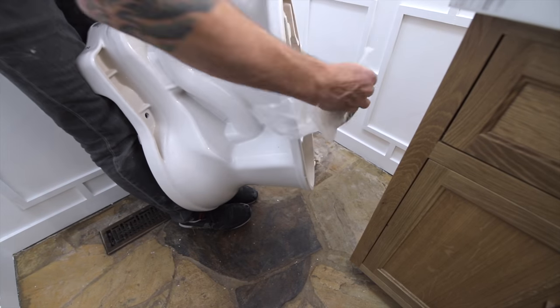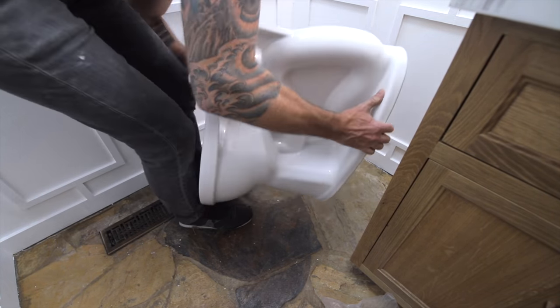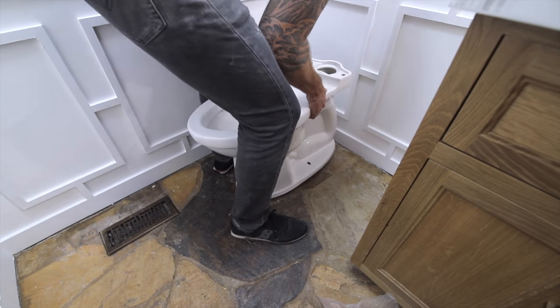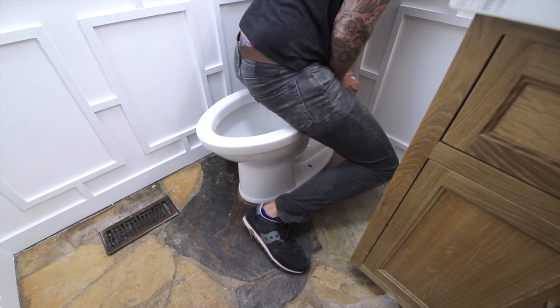I want to reiterate that I'm not a professional — I'm just learning as I go and taking you all along for the journey. Never is that more apparent than as I try to install my first toilet right here. We'll just call this a rodeo-style install.